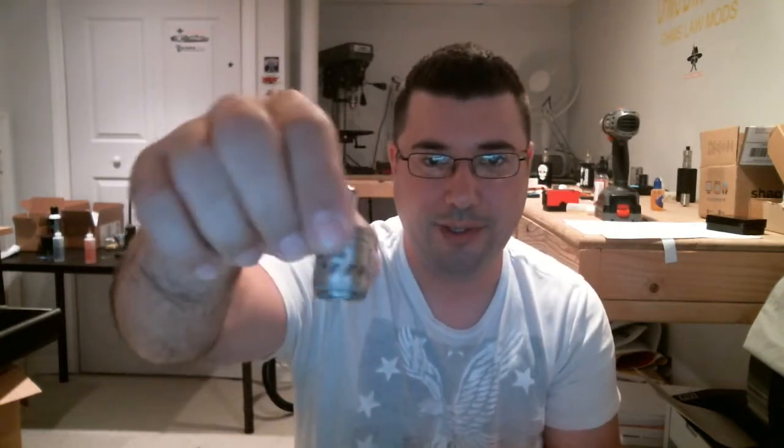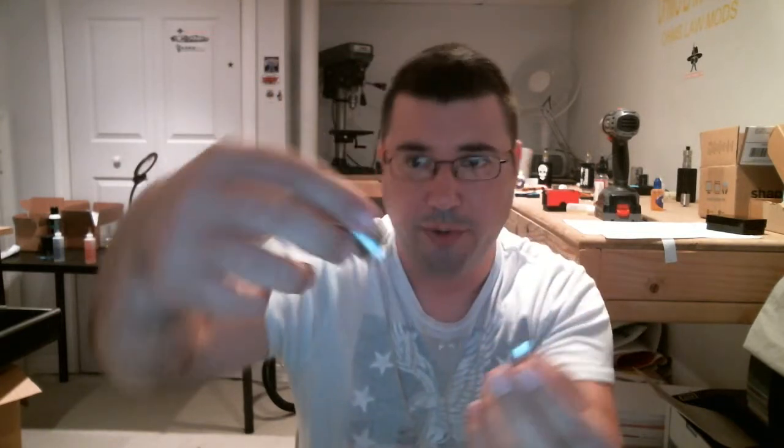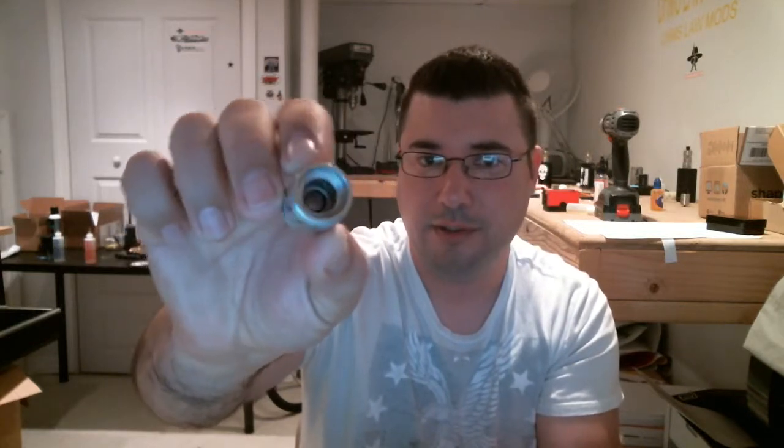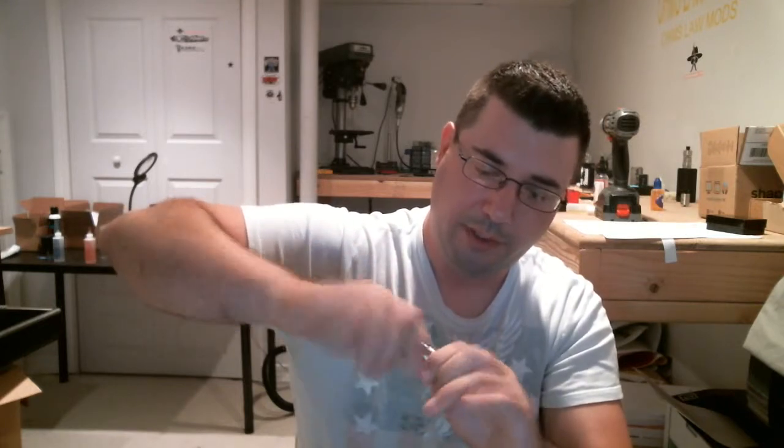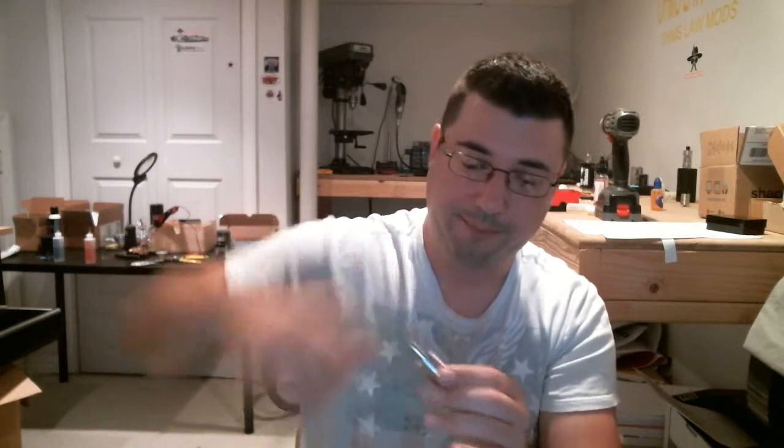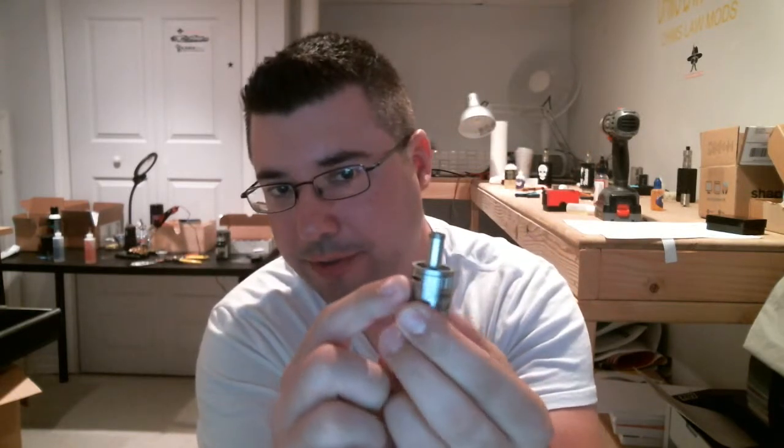This is about as far as this tank comes apart - as far as I want to take it. This is your bottom tank section that goes over your coil. There's the inside. Like I said, it's an odd tank, and there's your top chimney. The coil is nice and wet now. Go ahead and screw this on, nice and snug. The airflow control is up here - strange. We'll take our chimney piece now, our top tank section, and go ahead and screw it on, nice and snug, not crazy, just snug.